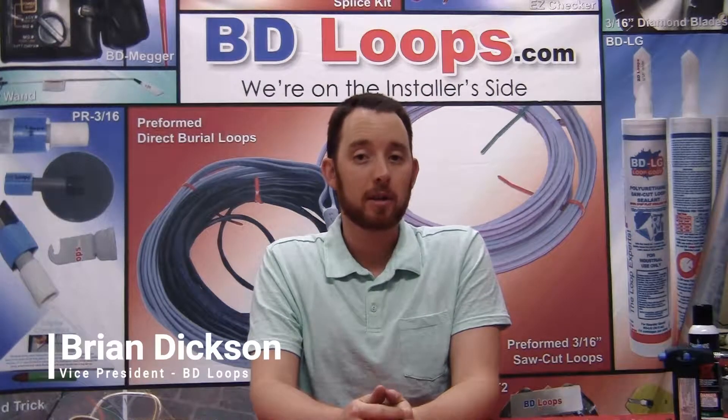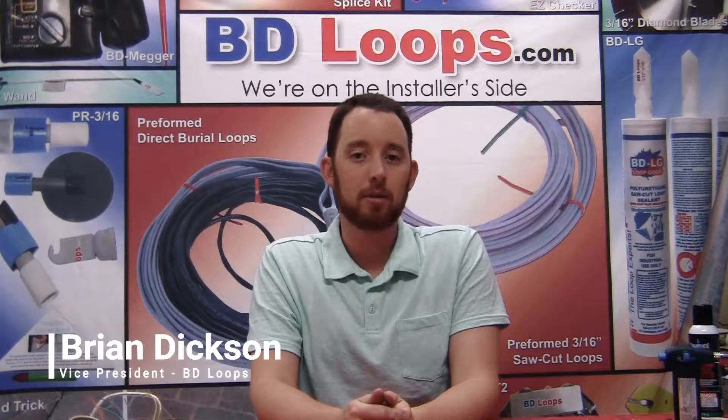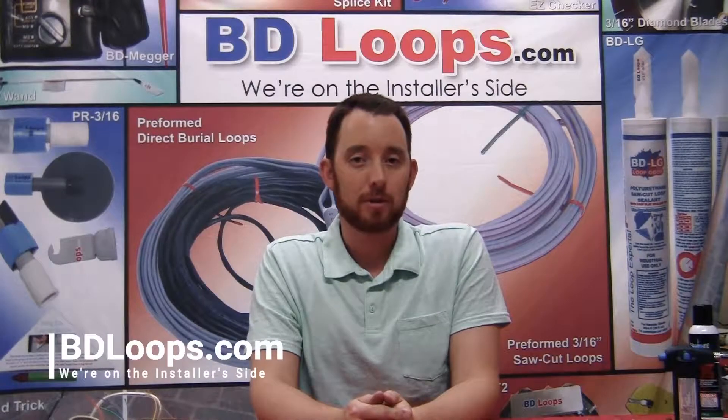Hello, my name is Brian Dixon. I'm the Vice President of BD Loops. Welcome to our first loop talk.